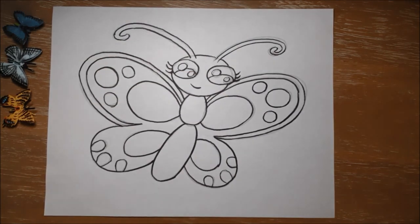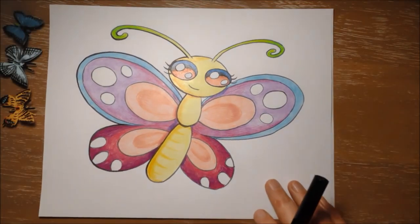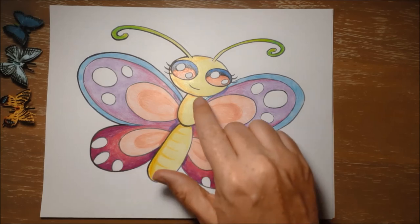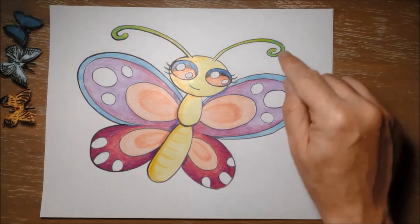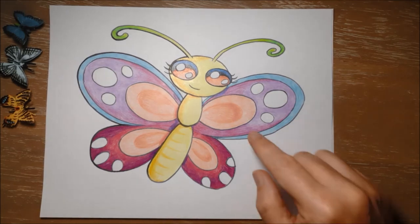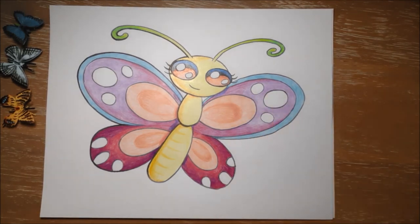So there is Beatrice the butterfly. If you want to color her, I chose yellow for her body and her head with a bit of green for her antennae, and her eyes I made pink and dark blue. Her wings I made a mix of pinks and purples, and I left the spots white. But of course you can color her any colors you like. Can't wait to see you guys again!